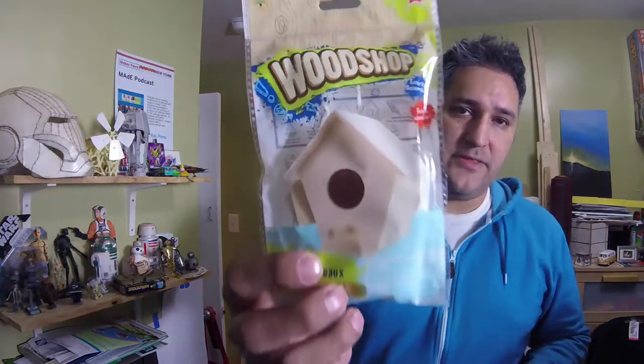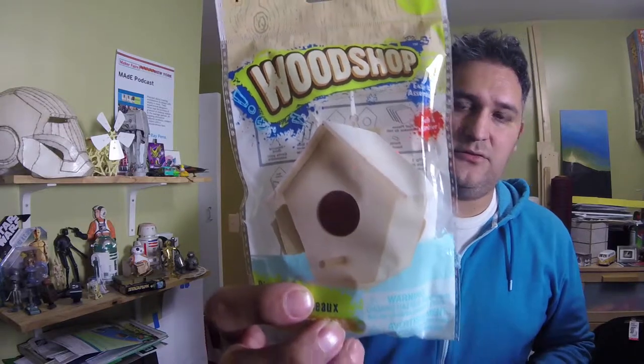Well, not really. I've been wanting to make a birdhouse for the yard, but I wanted to do something that's reachable for anybody to do. So I went to the cheapest place I could think of — I went to the dollar store and I found a bunch of these guys. This is a little kit to make a wooden birdhouse.